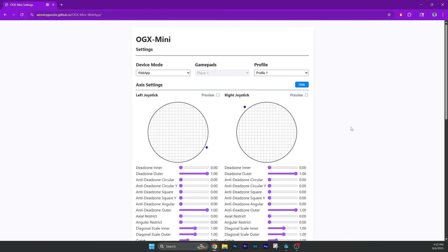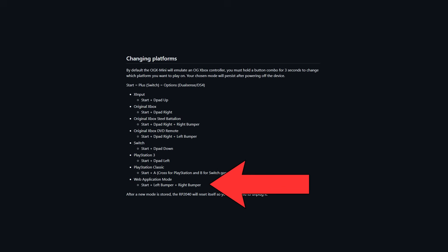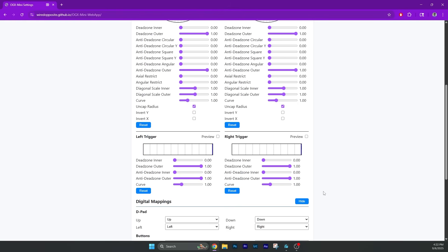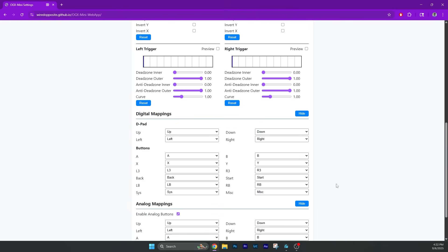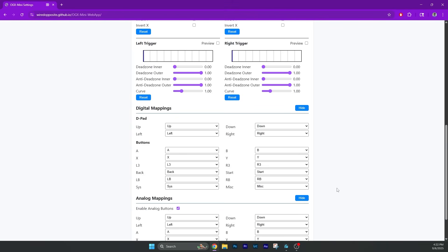But you can customize it even further if you want with the web app. If you plug it into the computer just like I did with the PS3, and then hold down this button combo, you can edit a ton of different things within the web app. You can have different settings for different consoles as well as multiple profiles. This makes it super easy to swap button layouts between different games and consoles, so you don't have to worry about the Nintendo layout confusing you when you swap between consoles.